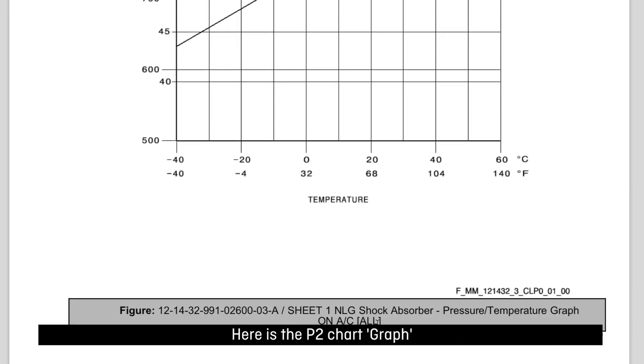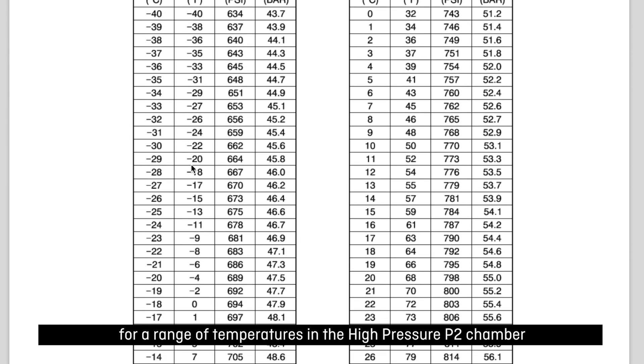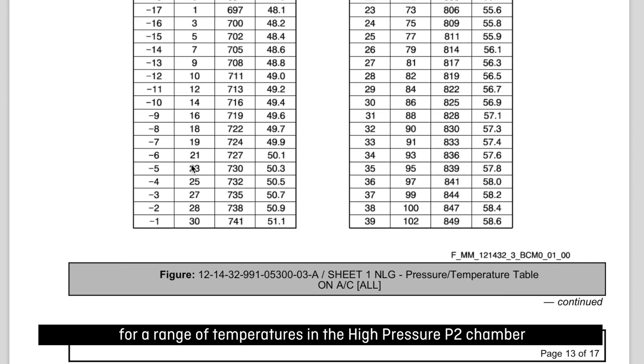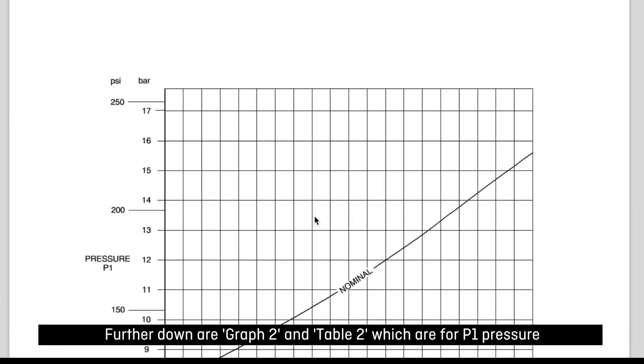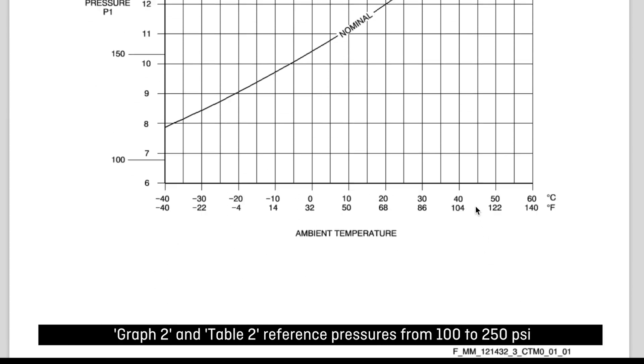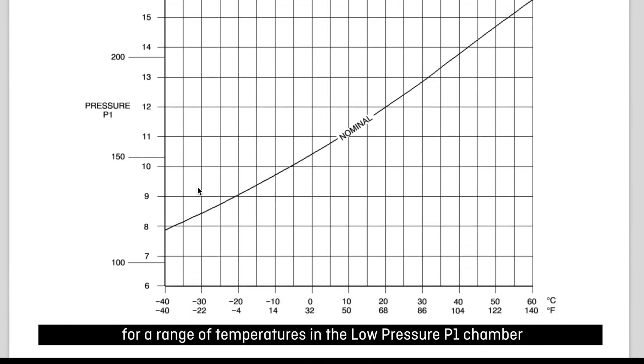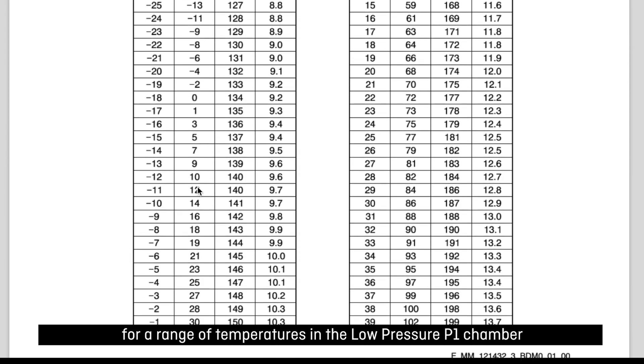Here is the P2 chart graph. Graph and table below it reference pressures from 500 to 1000 psi for a range of temperatures in the high pressure P2 chamber. Further down are graph 2 and table 2 which are for P1 pressure. Graph 2 and table 2 reference pressures from 100 to 250 psi for a range of temperatures in the low pressure P1 chamber.